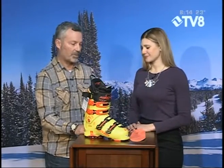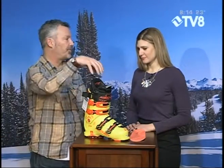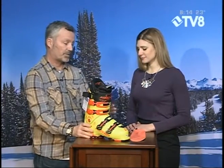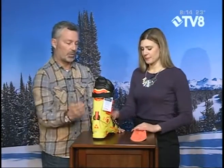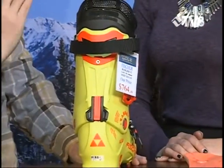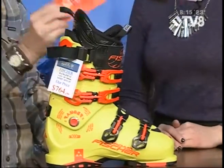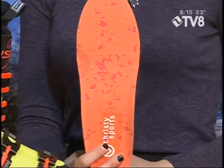I brought the ultimate custom boot fit setup. This is a fully customizable boot. We can mold it exactly to your leg, to your foot. In the old days, they used to take and use filler in the liner to take up space and make it custom. Now we actually mold the plastic. And so what are all these little contraptions here? This is a walking device, so you can let the boot go up and down and walk. It makes it much easier, way more comfortable.